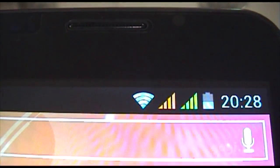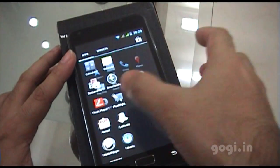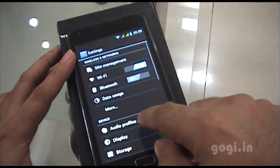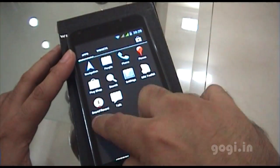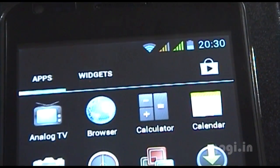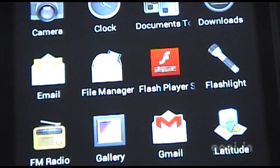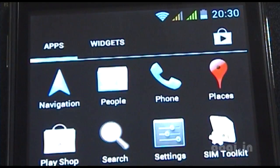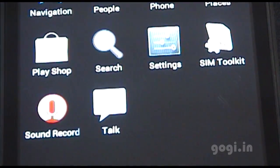I've now switched on the Wi-Fi. The touch is pretty smooth — not as smooth as on the Micromax A90, but good enough. The speed is very good and there are no lags whatsoever. These are the pre-installed apps. This even has Flash Player, which works.